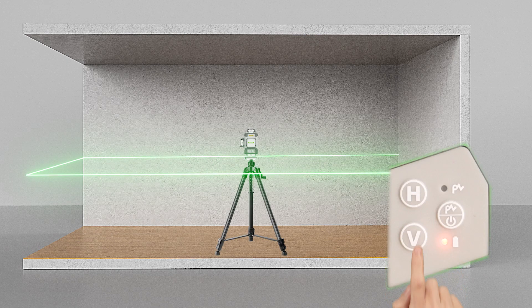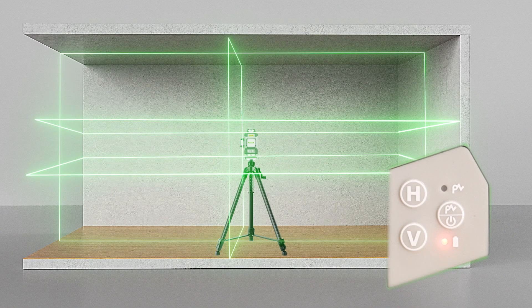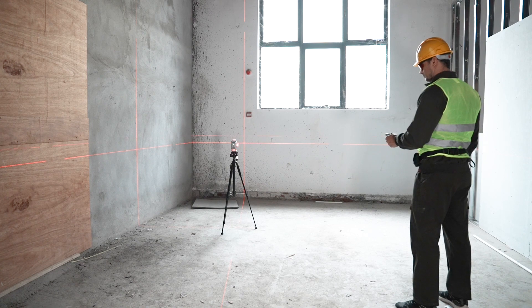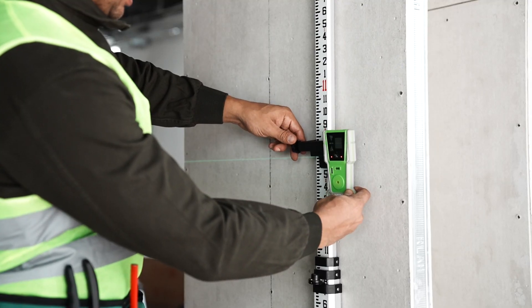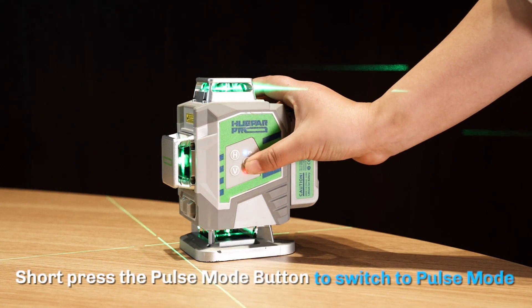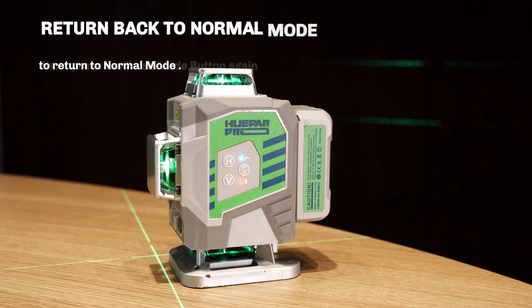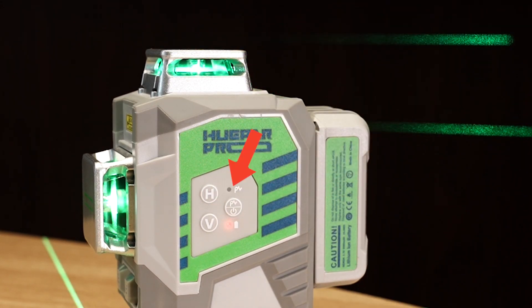Line switching: You can select the laser line according to your current work. Press once to switch the horizontal line. Press once to switch the vertical lines. You can operate the laser level directly using the buttons on the control panel or using the buttons on the equipped remote control. Pulse mode with receiver: In pulse mode, the laser tool can be paired with Huepar Receiver L5RG or L6RG to work in a brighter environment or at a larger working distance. Press the pulse mode button to switch to pulse mode — the laser beams are dimmer and the pulse mode indicator lights up in blue. Press the pulse mode button again to return to normal mode; the laser beams recover and the pulse mode indicator turns off.